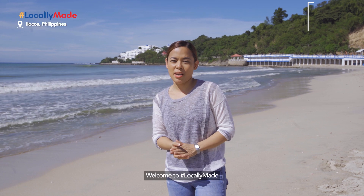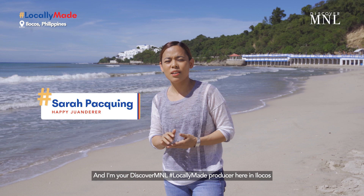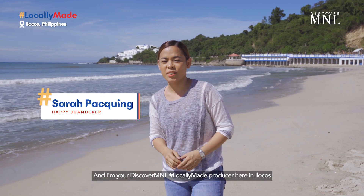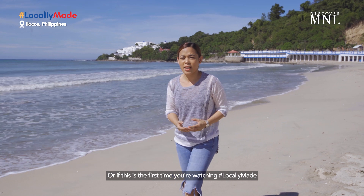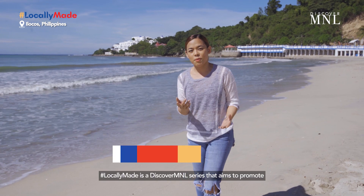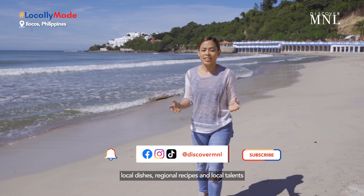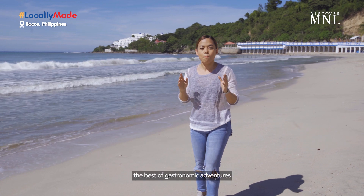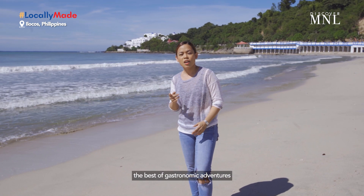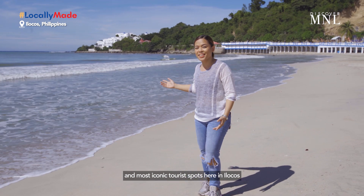Hi guys! Welcome to Locally Made. I'm Sarah of Happy Wanderer and I am your Discover Manila Locally Made producer here in Ilocos. If you just tuned in or if this is the first time you're watching, Locally Made is a Discover Manila series that aims to promote local dishes, regional recipes, and local talents. With Happy Wanderer, we're not just gonna bring you the best gastronomic adventures — we're also gonna bring you to the best and most iconic tourist spots here in Ilocos.